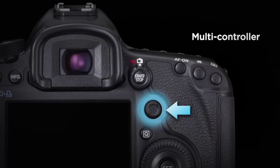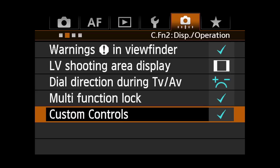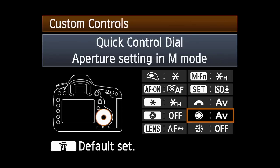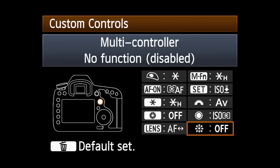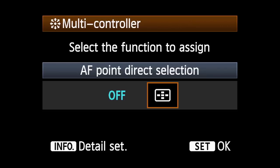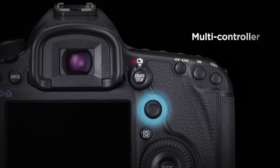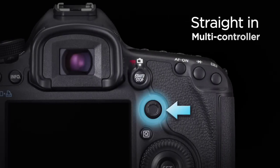You can quickly change AF points manually by just pressing the multi-controller — no need to first press the AF point select button. Here's how: enter custom controls in the second custom functions menu, highlight the multi-controller option and press set, then highlight AF point direct selection and press the info button. You can now dictate what happens when you press the multi-controller straight in during shooting.